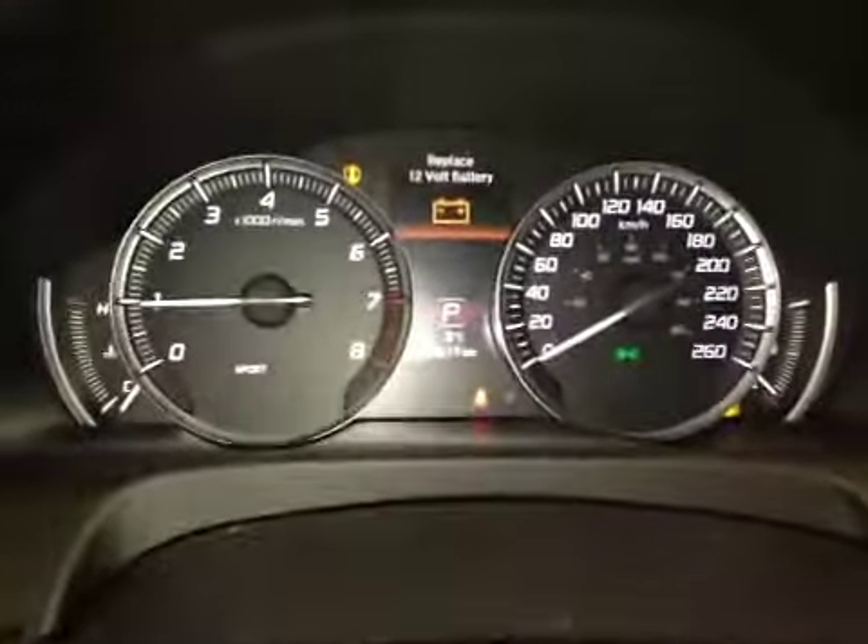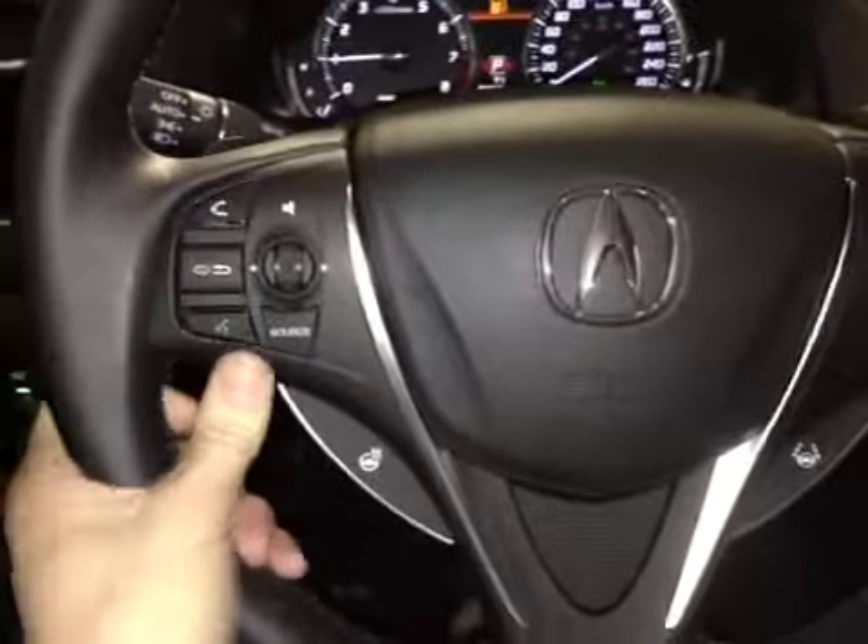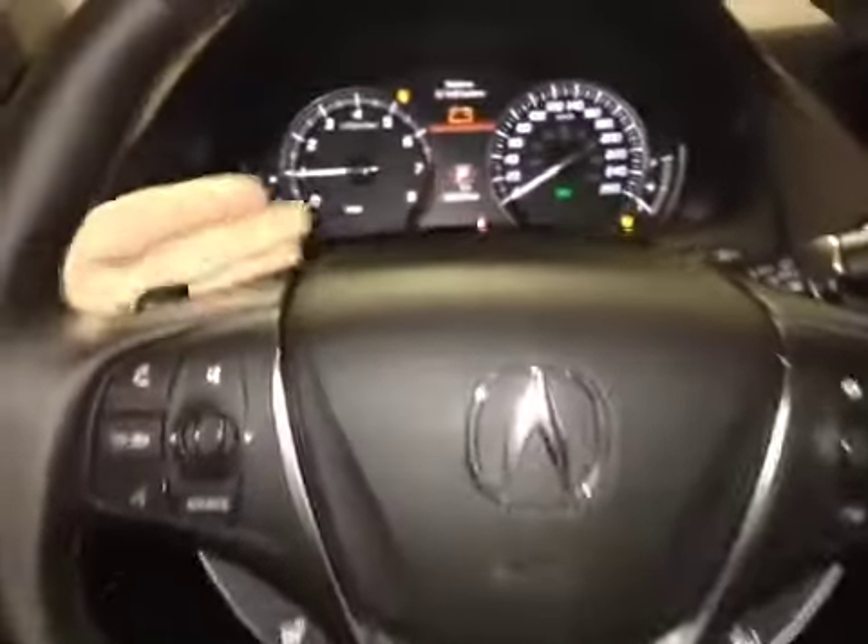The center dash here we have all your main readouts as well as the center digital readout. Back from this leather wrapped heated steering wheel we have your hands-free communication, steering controls and heated steering wheel options. We also have paddle shifters on each side of the steering wheel.